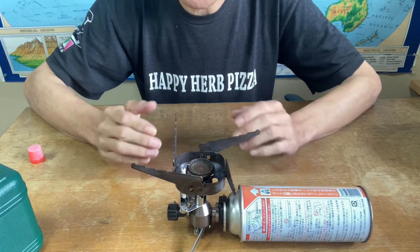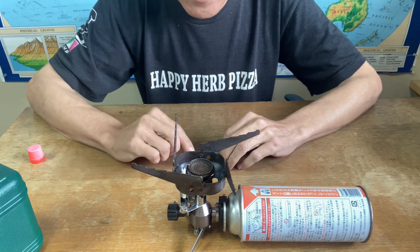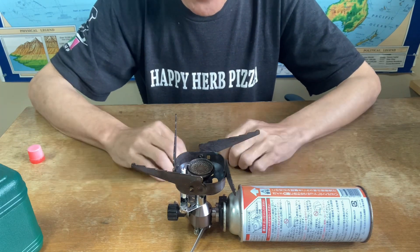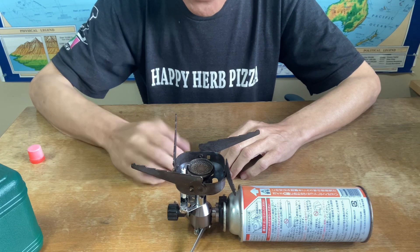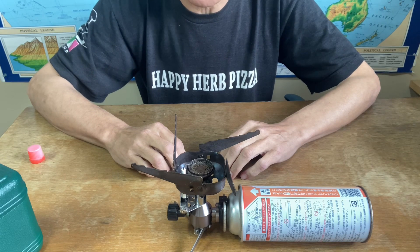I'm not sure if you can get this exact one, but when you're shopping for a portable burner like this, durability and stability are of prime concern. Thanks for watching — please subscribe, like, share, comment, whatever floats your boat. Until next time, see you again.